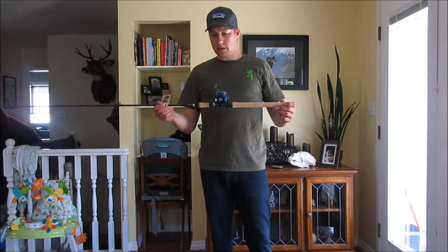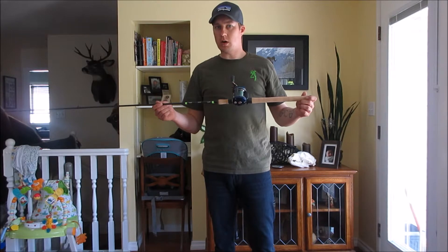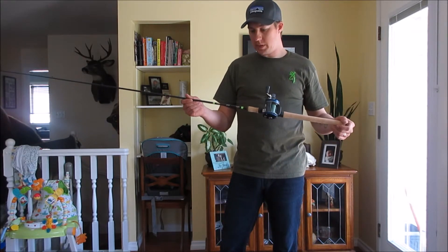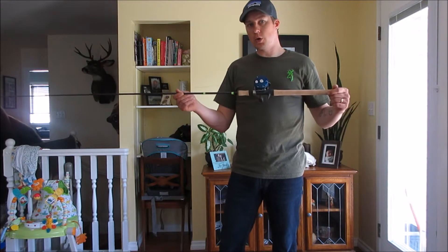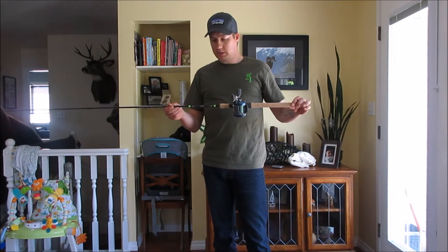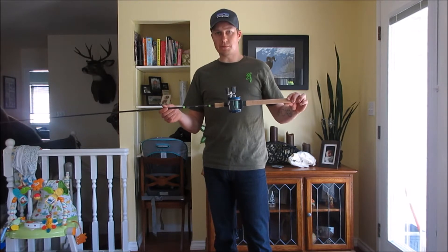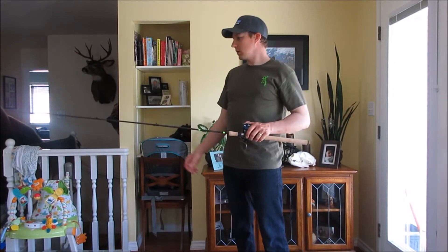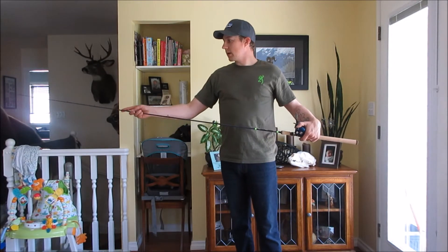Hey guys, just wanted to show you a new trolling rod I got for kokanee and rainbow fishing. It's the G Loomis E6X Kokanee series rod and I went with the 8 foot 5. It's a medium light moderate fast action rod and I have to say I'm really impressed with it so far — it's got lots of flex and sensitivity in the tip.